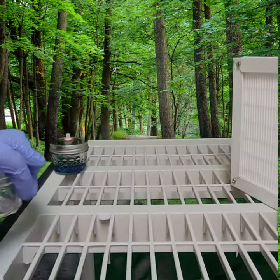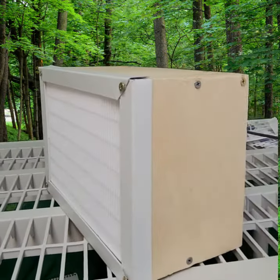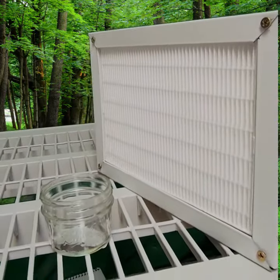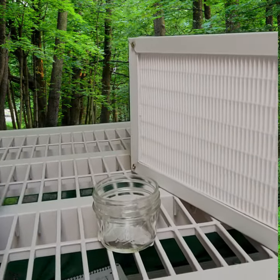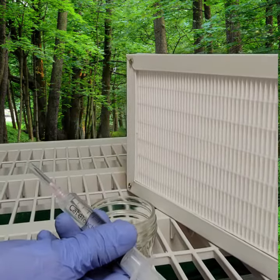Here we have our laminar flow hood — you can also use a still air box or other means. We have our clean jar placed in front of the flow hood, along with our syringe of sterile water that we allowed to cool from earlier.